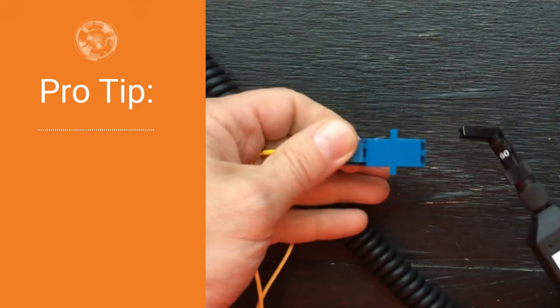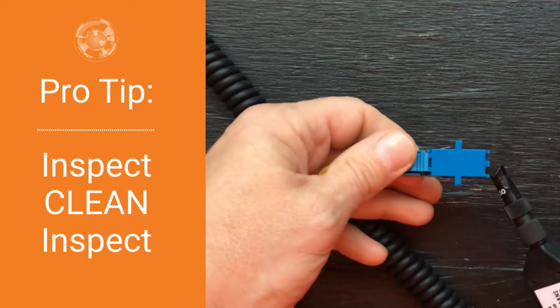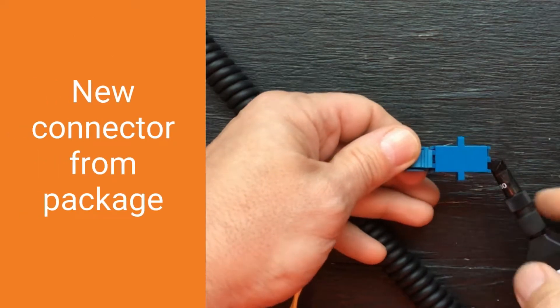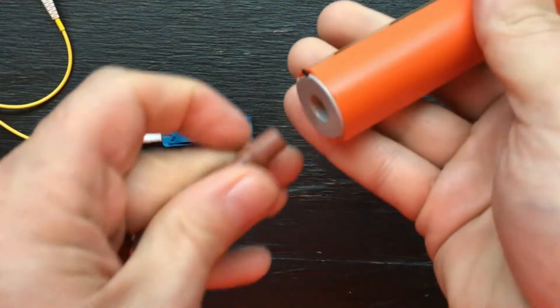We'll show you why we emphasize always to inspect, clean, and inspect again. Here we inspect a connector fresh out of the supplier packaging. The inspection scope shows that this one has a lot of oil residue. Let's clean this connector now.